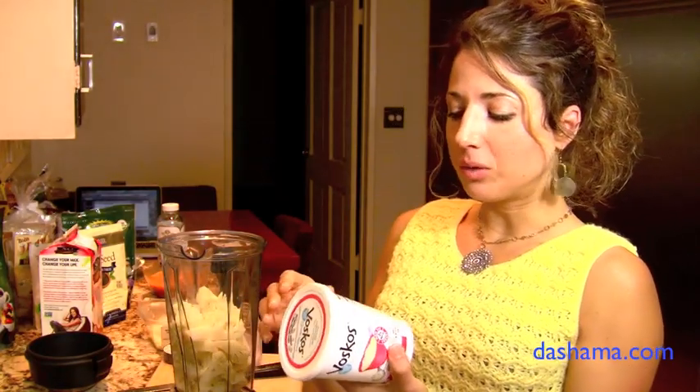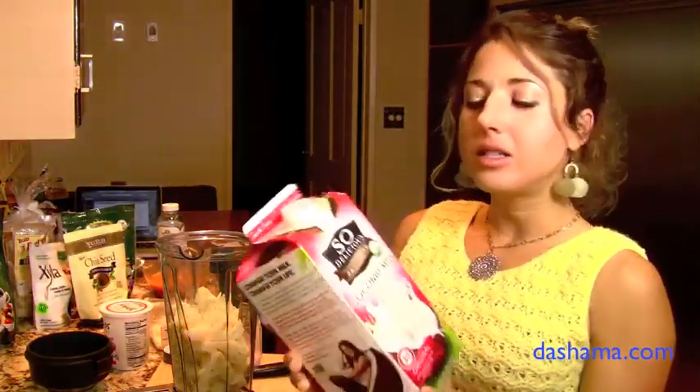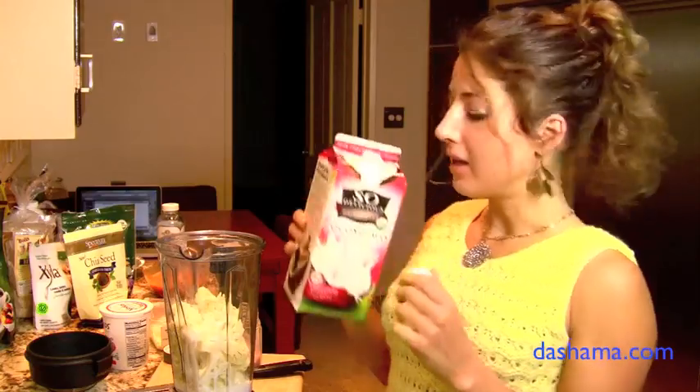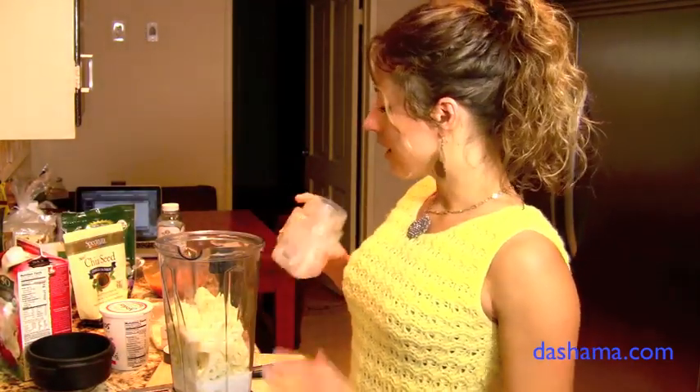That's more than most people get in a day, but it's a good amount. Half of this container is one serving, and we can put that right in with the cauliflower. The other option is coconut milk — or you could do almond milk, soy milk, or hemp milk; any of those are really good options. You don't want to put too much because you don't want them to be runny. I'd say about one cup of liquid to four cups of cauliflower. And we're going to add some sea salt.